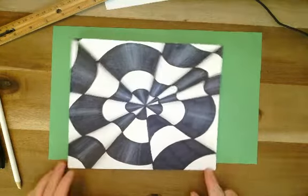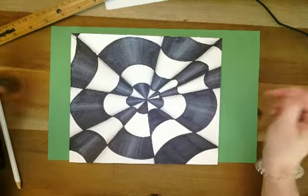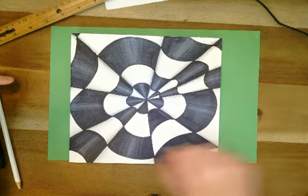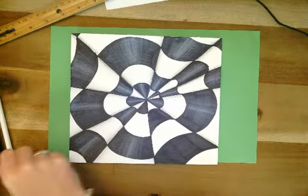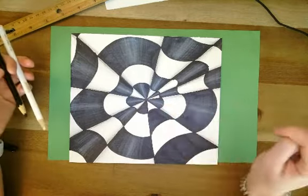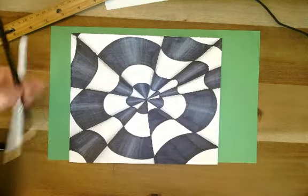Alright, so this week we are going to be making an optical illusion. This is called op art, op as in optical. It makes this kind of — when you're all done, you use a lot of shading. We're going to use a black colored pencil as well as a white colored pencil to add shading to these kind of tubes almost that look like they're going back in space.